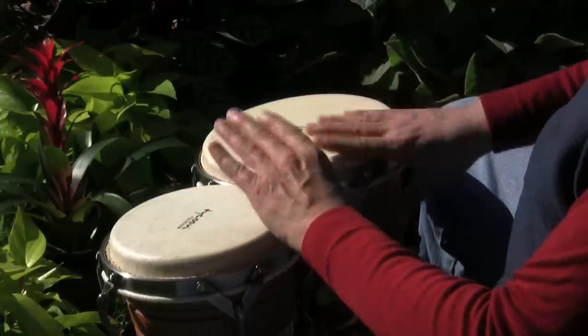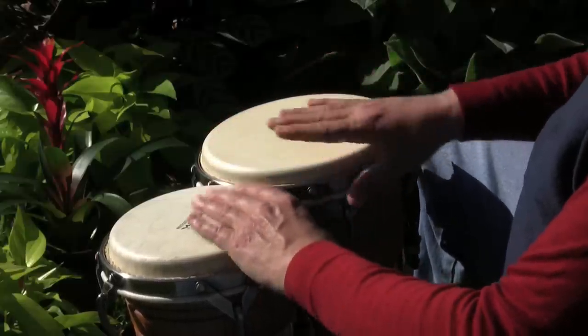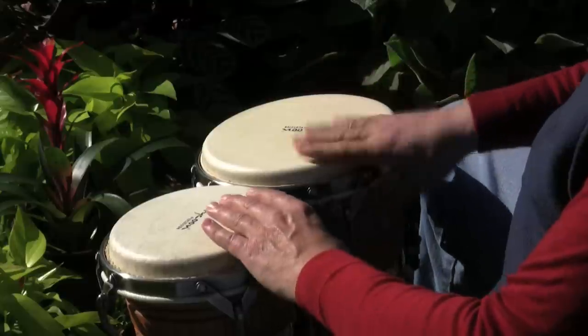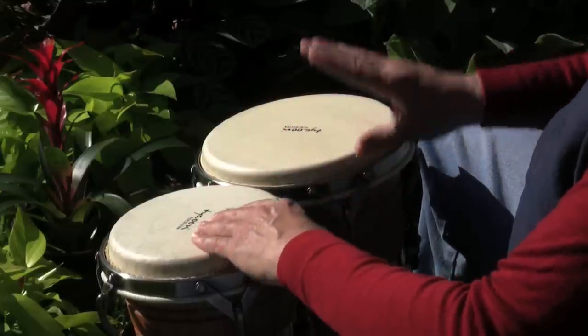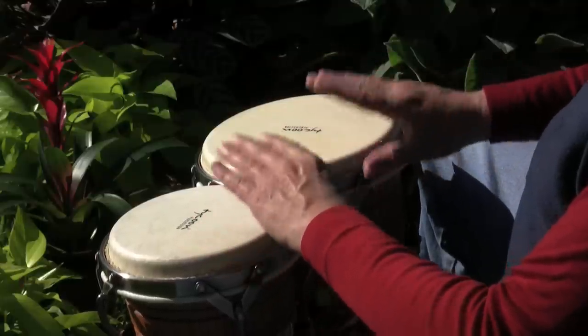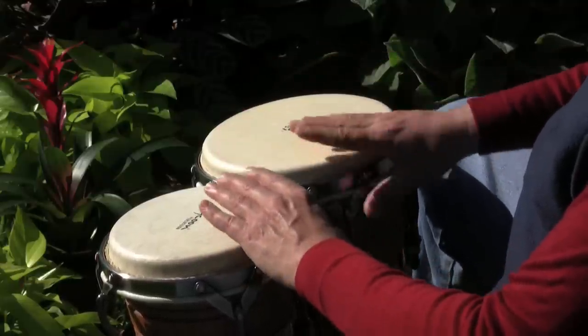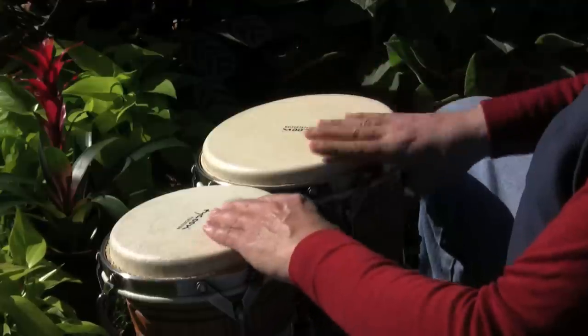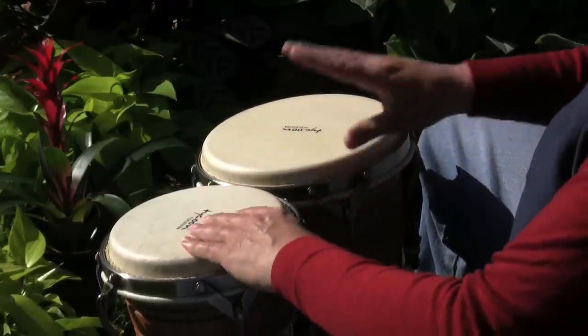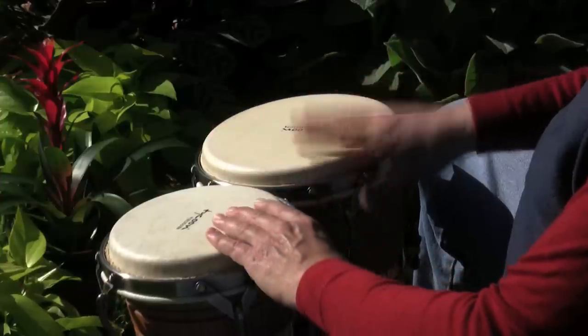The tones on the high drum are still the back beats, but now your hands take turns playing them — right, left, right, left. The challenge is to get your back beat to sound the same in both hands so that your groove will sound consistent.